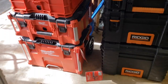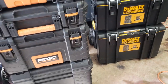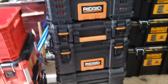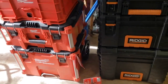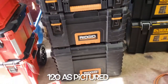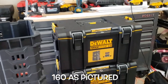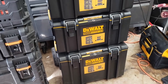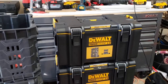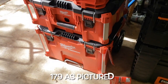Good morning YouTube people. So I've got today for you three of the brand new top of the line storage systems. I got the Rigid kit which I've been using for about a year now. I got the DeWalt Tough System 2.0 boxes which I got about a month or so ago. And I got the brand new Packout kit that's on sale.